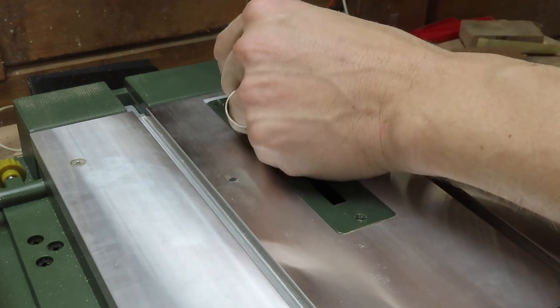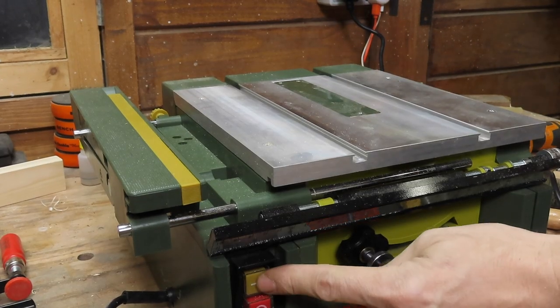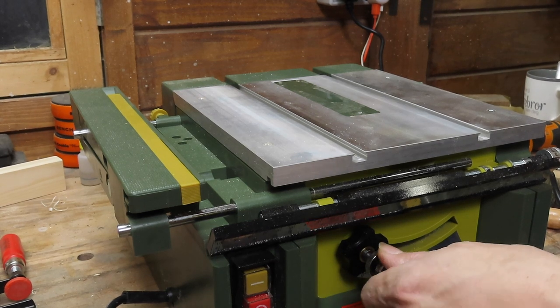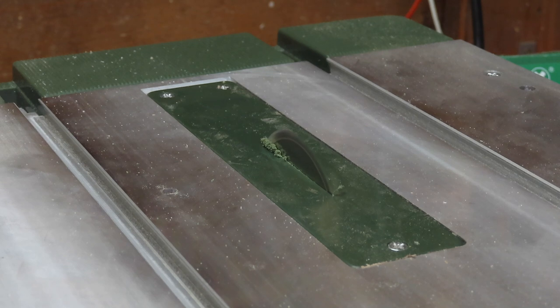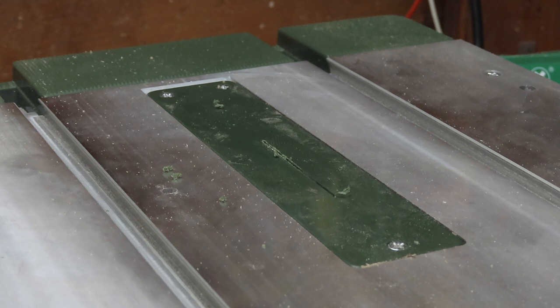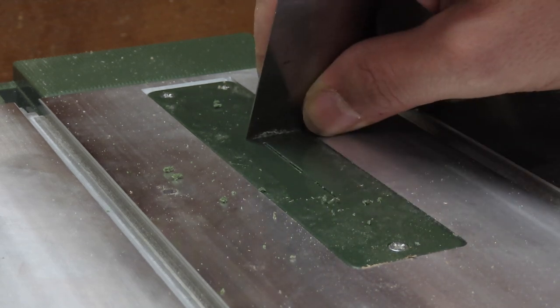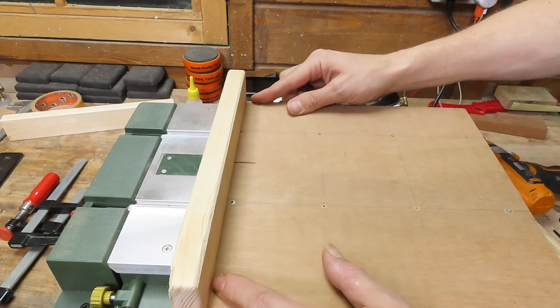With the blade finally squared up, it's time to make a zero clearance insert for this blade. Luckily there is a blank insert provided with the Proxxon table saw and the only thing I need to do is to install it and gently raise the spinning blade all the way through. I then use a card scraper to remove the burr left by the blade and clean up the insert. With the zero clearance insert done I can continue with the jig by cutting through the sled almost all the way to the end.